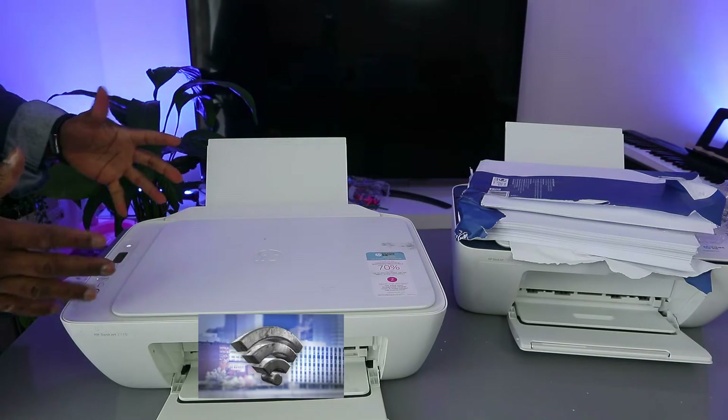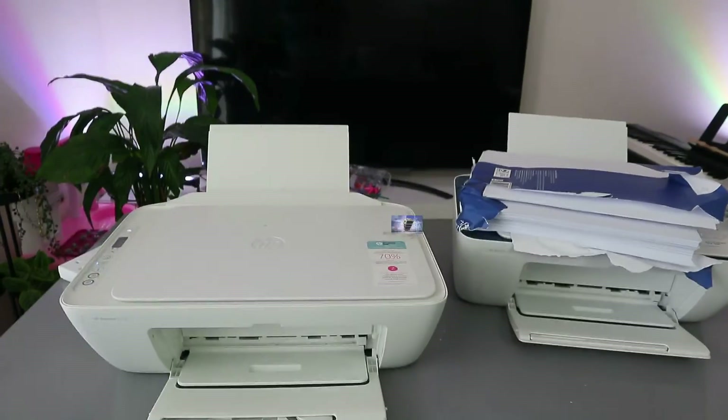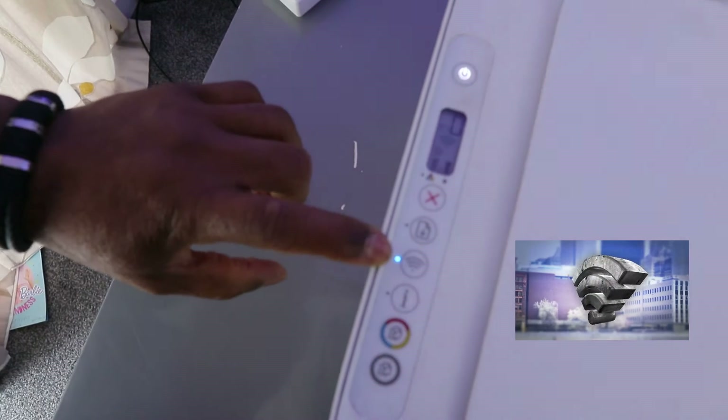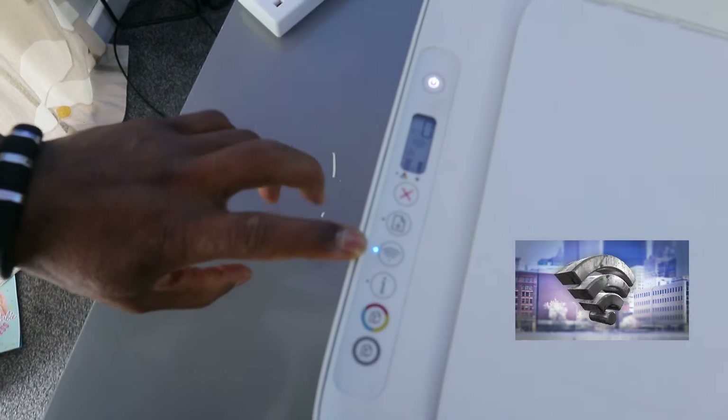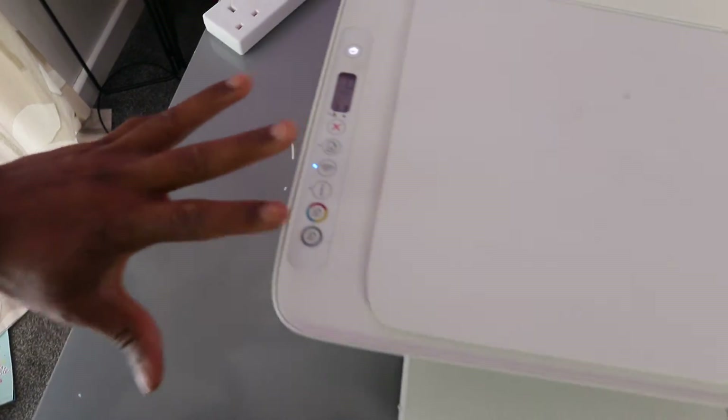This printer is currently connected to a Wi-Fi network, but I'm going to disconnect it and show you how to put it into wireless mode. You can see the Wi-Fi button is a steady blue light. If it's not connected, the light will be flashing.